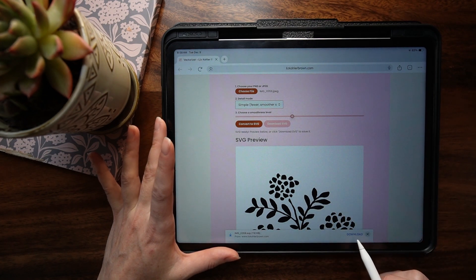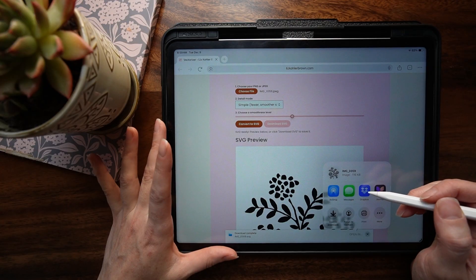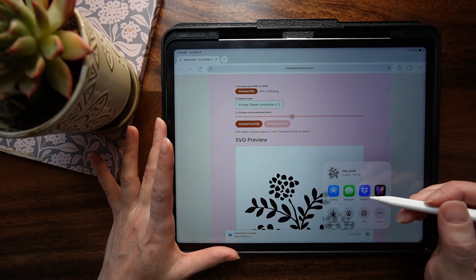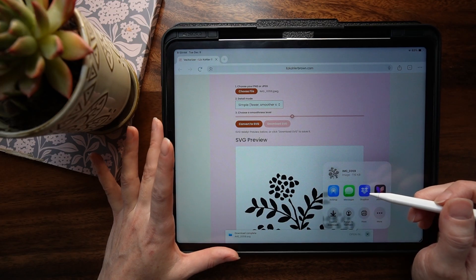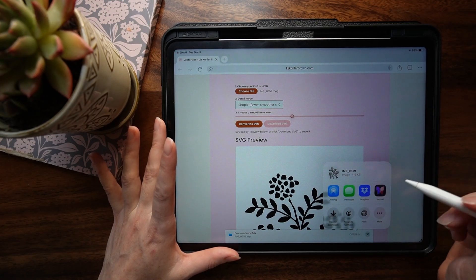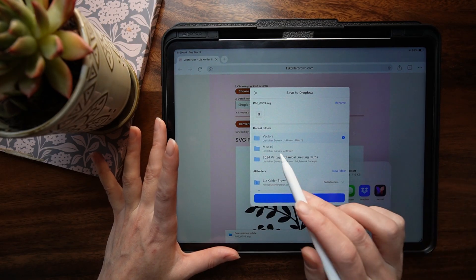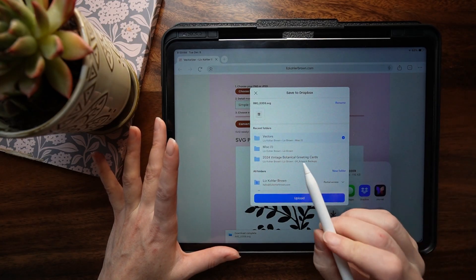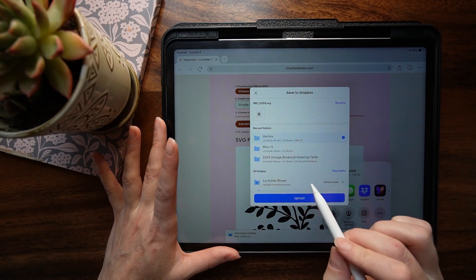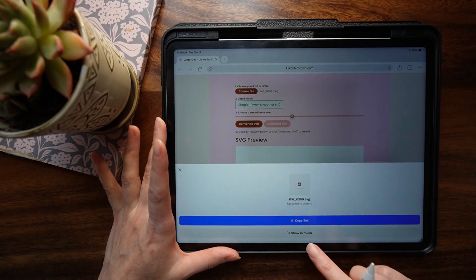That's going to give you a little pop-up. Press download, then 'open in.' I like to use Dropbox, but any cloud storage will work, or you could also save it on your iPad — though that uses up more storage. Personally, I like to do everything in Dropbox so I can easily purge folders I don't need anymore. I have a little folder called 'vectors' where I drop vectors while I'm transitioning things back and forth in my pattern workflow. Press upload and there it is in Dropbox.